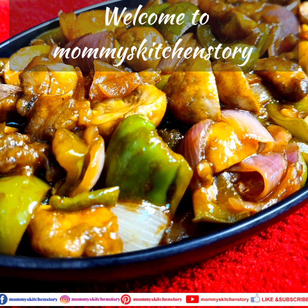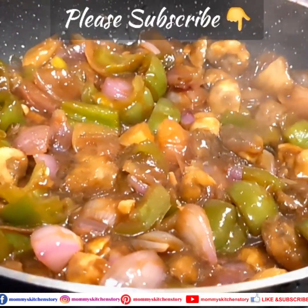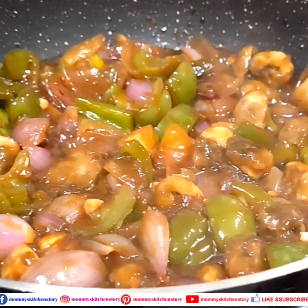Hello and welcome back to Mommy's Kitchen Story. If you like my recipes, then don't forget to subscribe to my channel and press the bell icon for the latest updates.